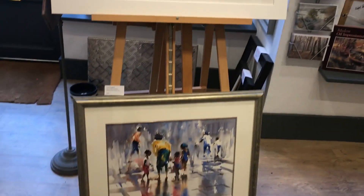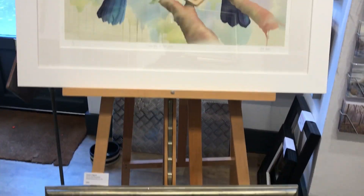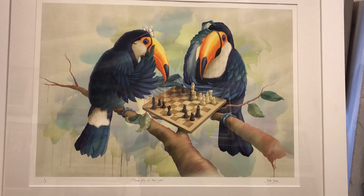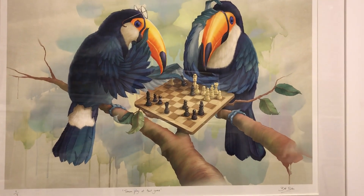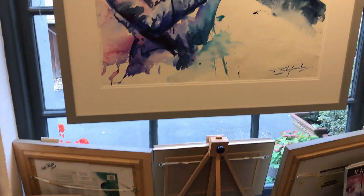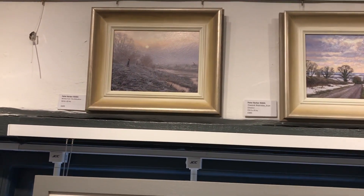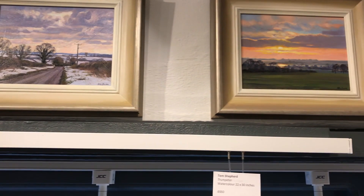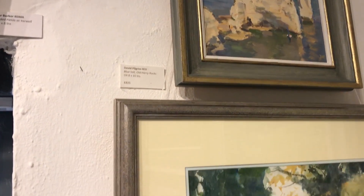Going clockwise, there's a Trevor Lingard watercolour at the bottom of the big easel. On the top, new artist Bill Bolton - that's a digital painting. Two can play at this game.